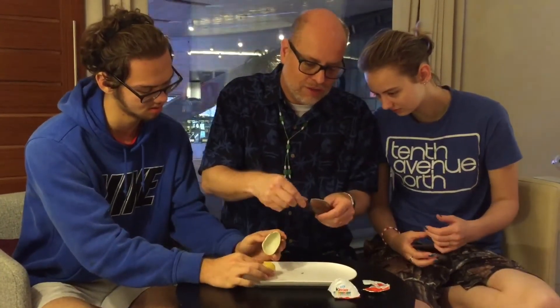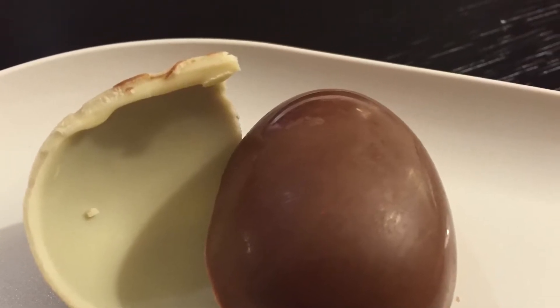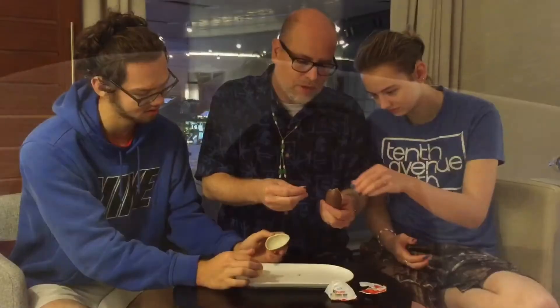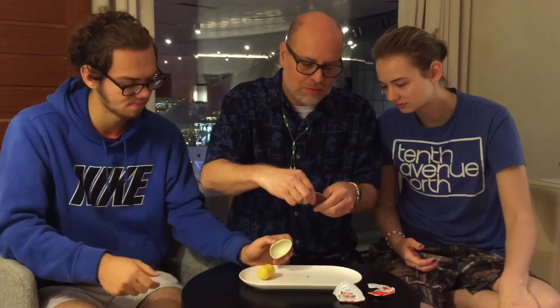Everybody needs a taste. There you go. I didn't get very much. Here, you take it. Get a little taste for you. I'll take a little bigger taste again. Mmm.